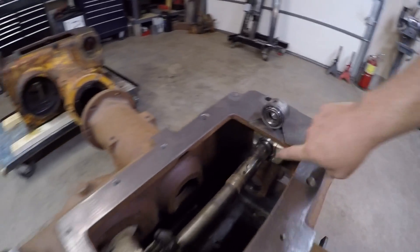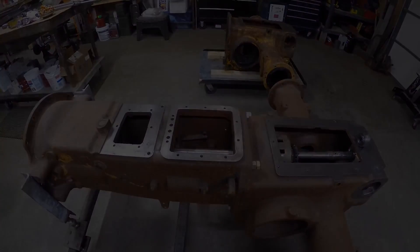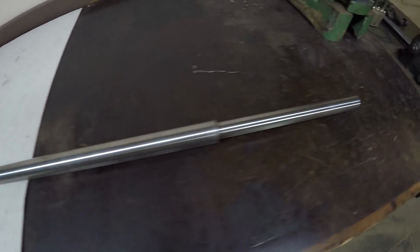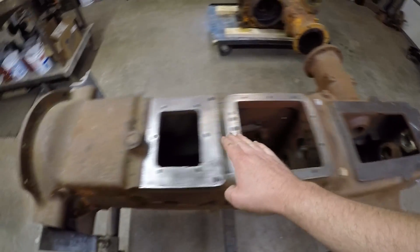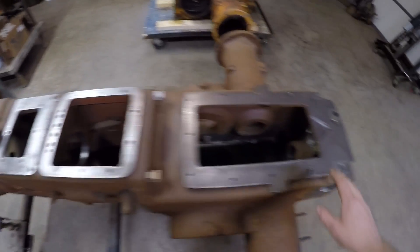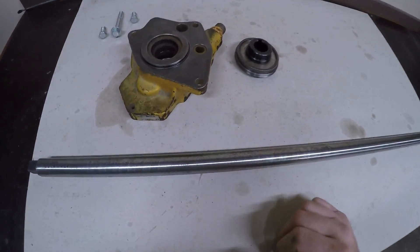Here's the boring bar we're going to begin using. It's several feet long and one inch in diameter. I like the length of it because it's plenty long to go through the rear end housing and far enough up into the transmission housing to be able to get a good measurement on each end and a good verification of everything being on center. To center the boring bar in those two housings, we're going to use these two pieces.